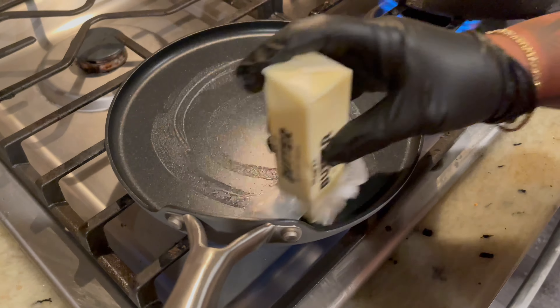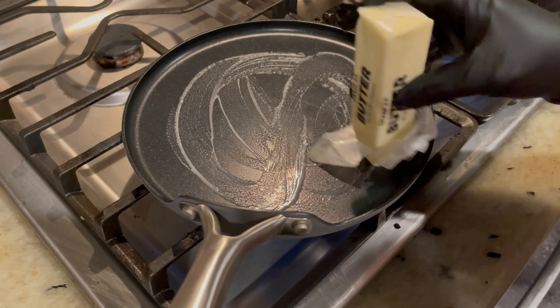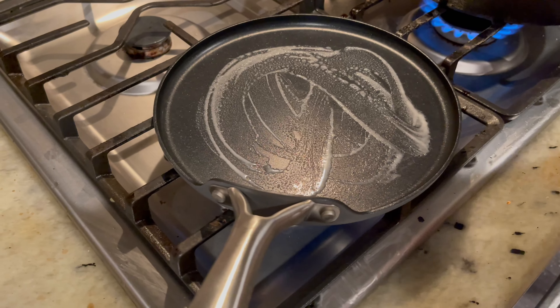We're just going to toast our buns — this is very much optional, but it tastes a lot better.